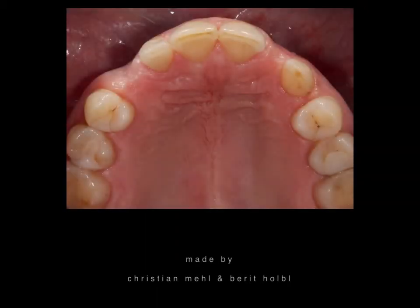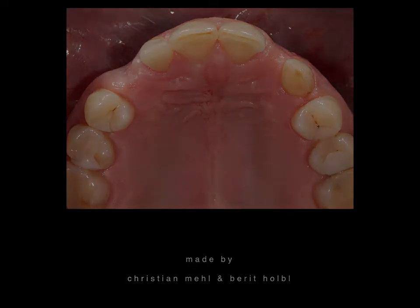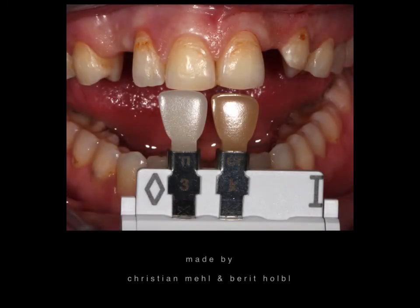This is a view from the palatal side, from on top. You can see it's not an easy situation to restore, as we have different sizes of gaps, very colorful teeth, and a deciduous tooth on the other side — not an easy situation.